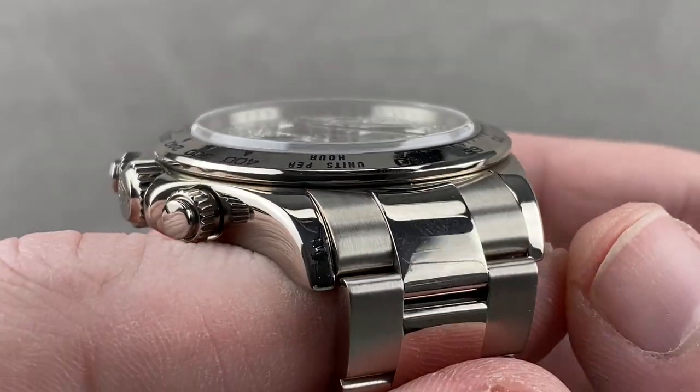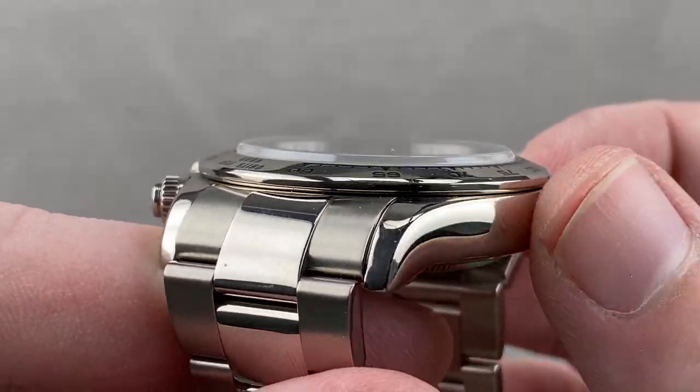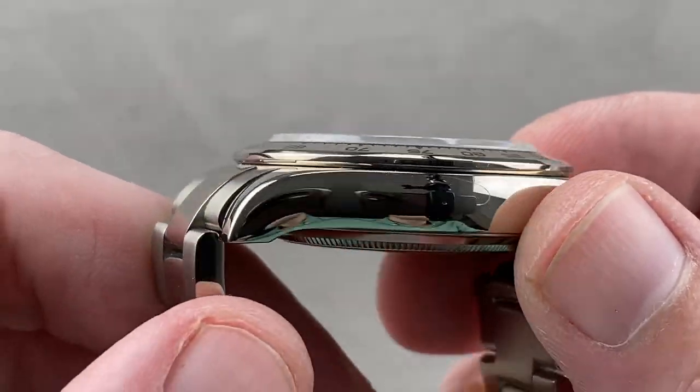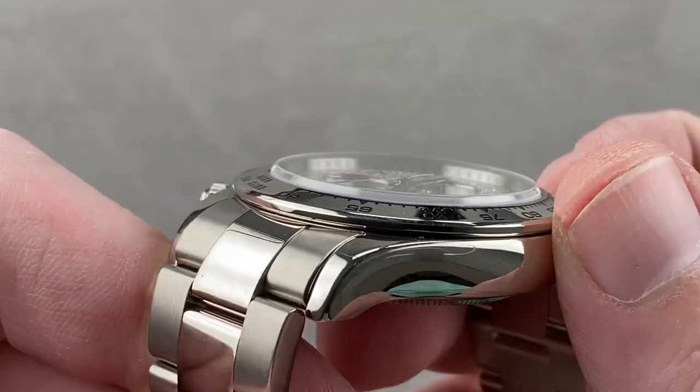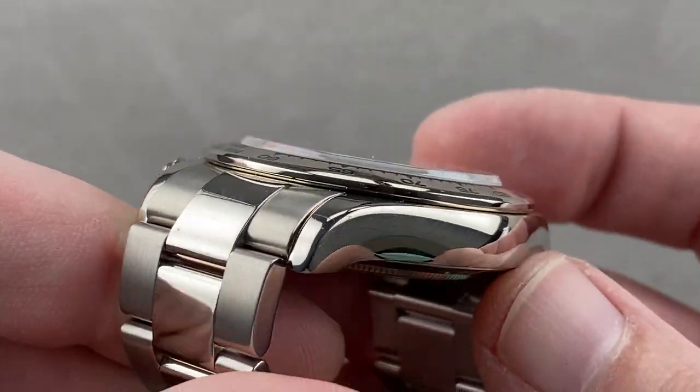You can see the case is in outstanding condition. It is all high polish, relatively handsome. It's not the super case profile from some of the sports watches — this is more in common with the Yacht Master in terms of its actual profile. The lugs are beautifully tapered and the curves are compounded and handsome.